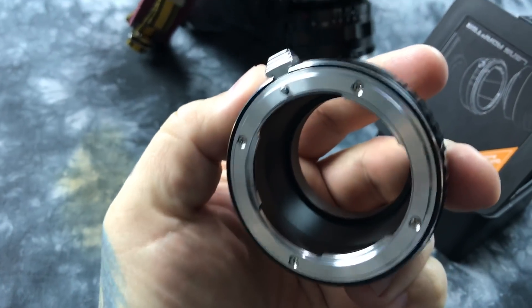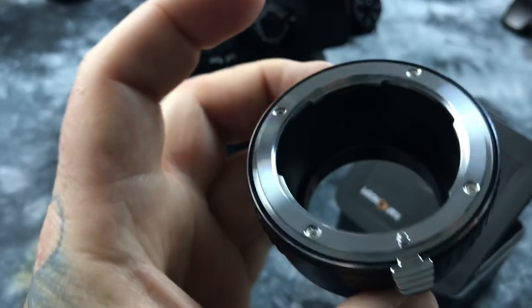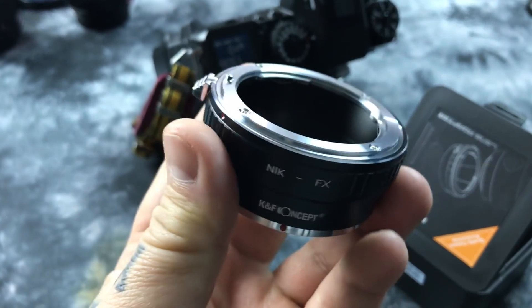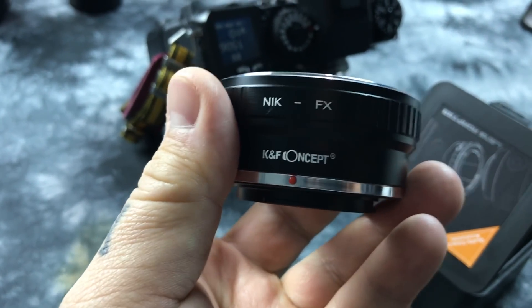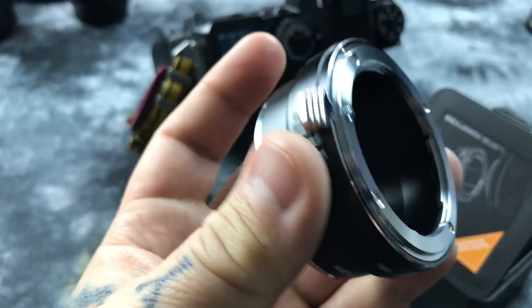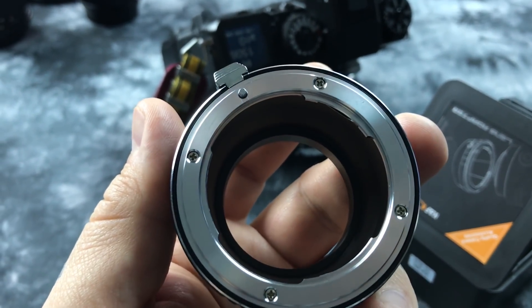I haven't had an issue out of any of them. I've recommended these to some hardcore professional photographers — some of whom are famous — and they bought them off my recommendation and also love them. It's the K&F Concept adapter, right at $26 on eBay, versus something like $120 for a Metabones adapter.